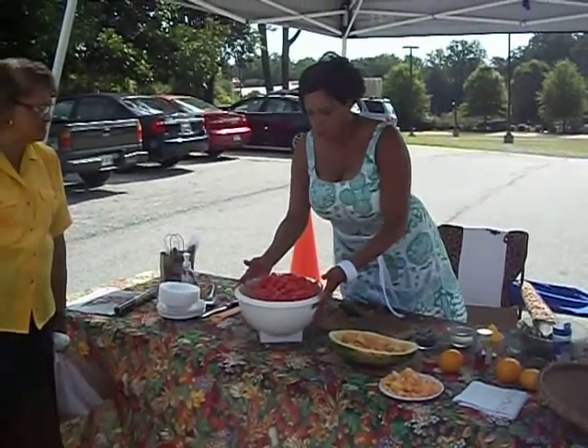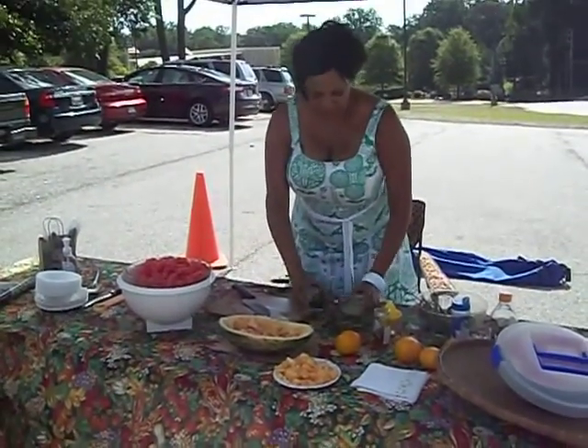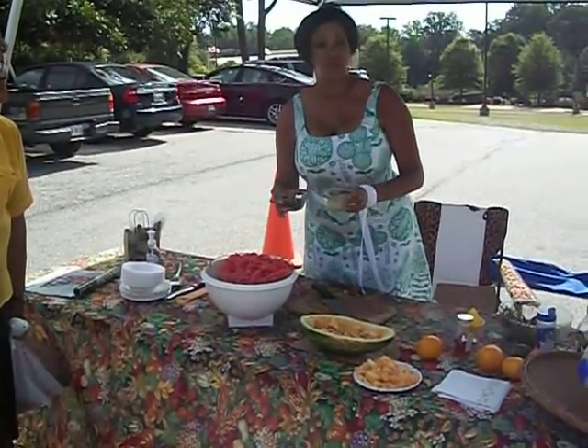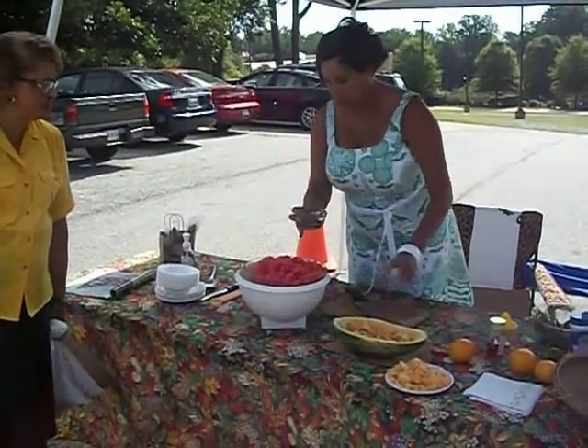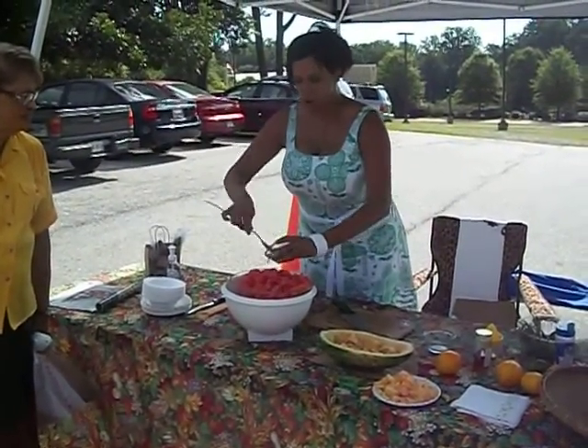So we've already chunked up our watermelon into big, nice chunks, and we're going to be adding a splash of lemon juice and the mint. I've chopped up the mint, and this is fresh lemon juice. I'm going to add the lemon juice in here with the mint and pour it over the watermelon.